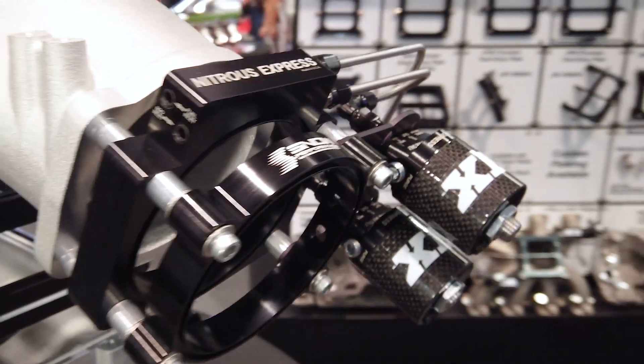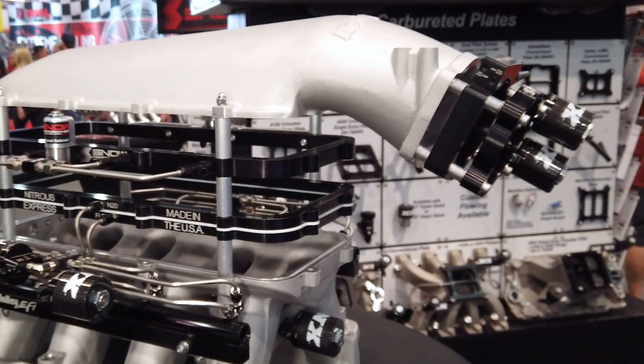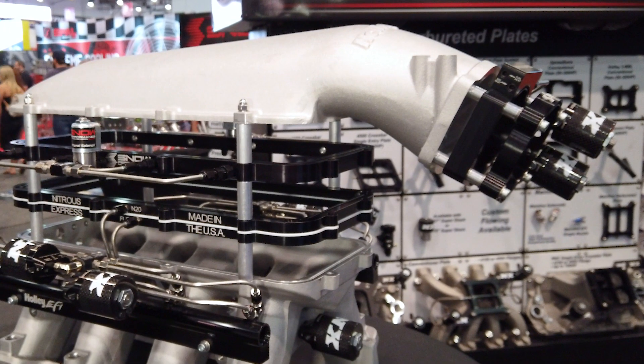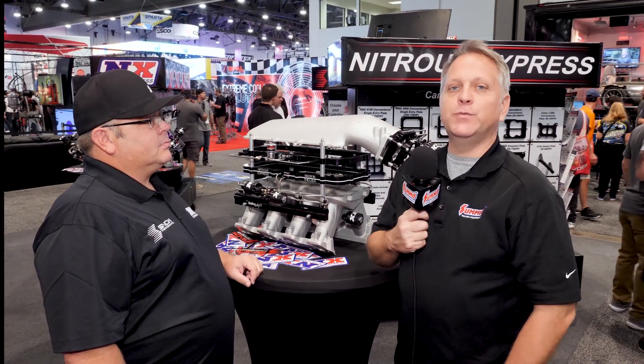But if you don't want to run nitrous when you're boosted, we've got you covered there too. This is a new Snow Performance 102 millimeter LS plate — we also offer them in 90 millimeter versions as well. So no matter what you're doing with a Holley High Ram, if you want to go fast, Nitrous Express and Snow Performance has you covered. Well Mike, thank you very much, and as always, Nitrous Express products are available at summitracing.com.